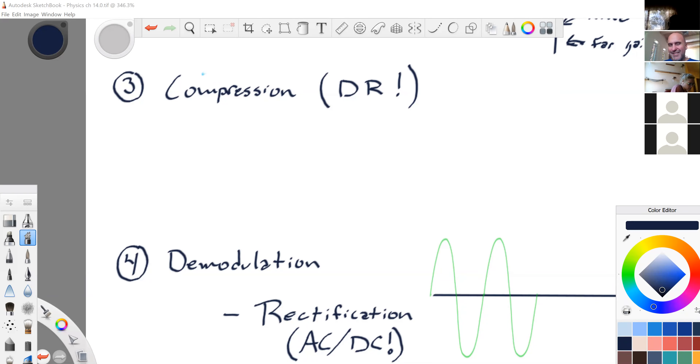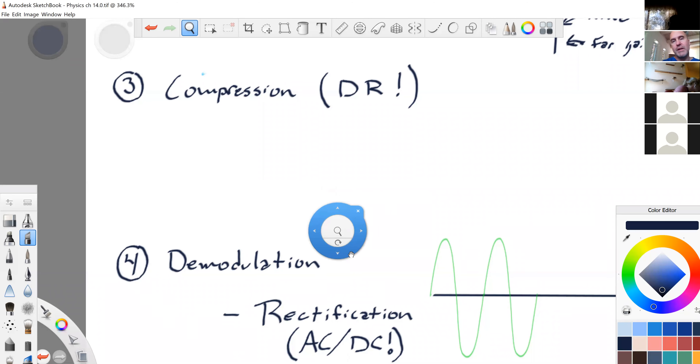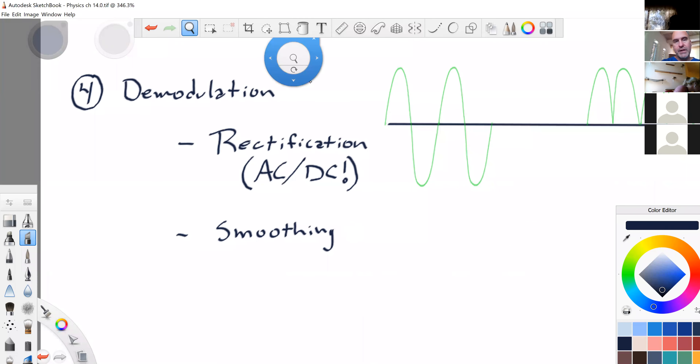Demodulation. This is something that occurs totally in the background — we do not have control over demodulation.